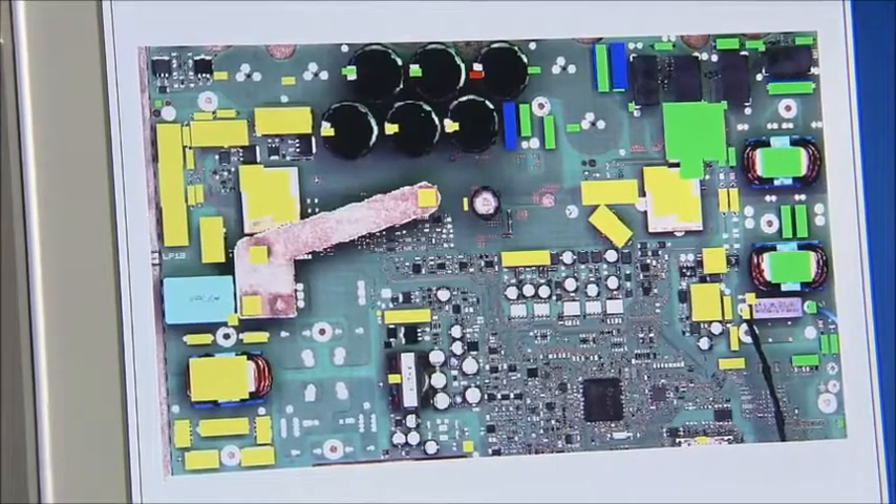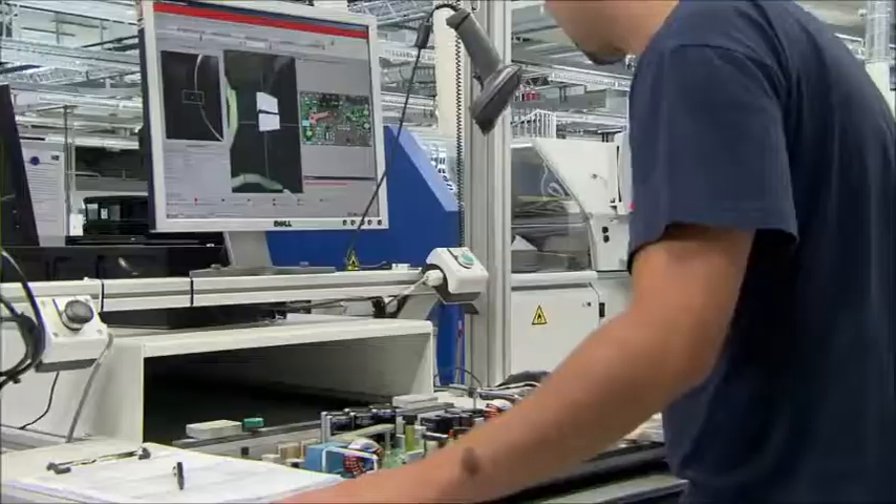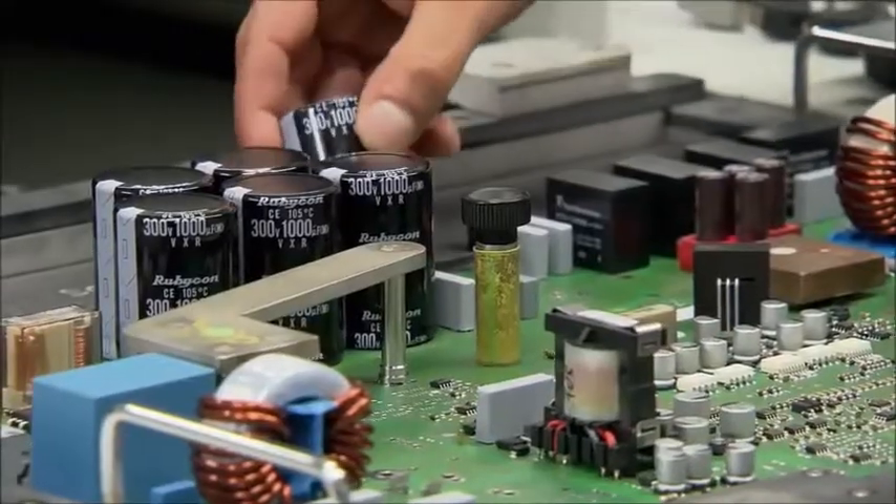SMA is the only inverter manufacturer to apply a second optical inspection before the second soldering procedure. Here, about 160 attributes are checked in addition. And if one of the larger components is not correctly in place, this can still be easily rectified.